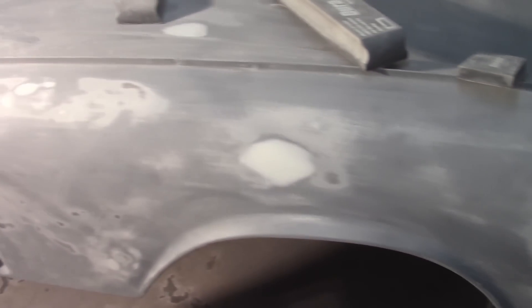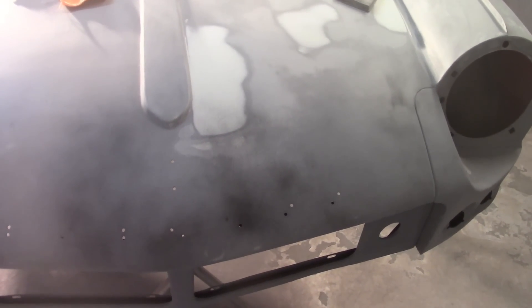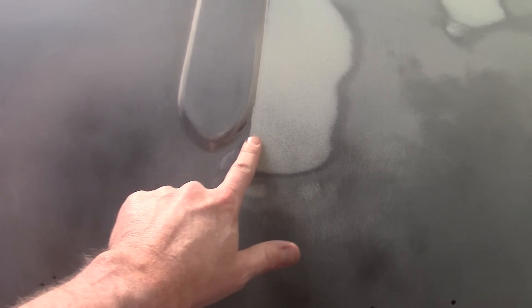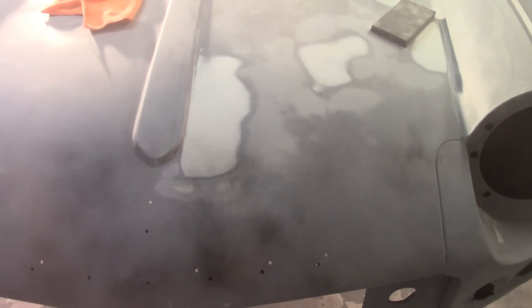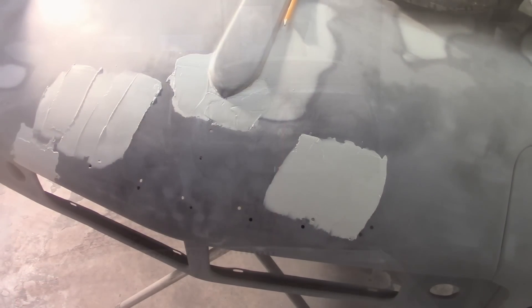Got all those areas blocked out, no surprises, happy with how that all feels. There are a couple of high spots in here but I can't really feel them so I'm not going to mess with them. What I did do is hit this front nose portion with some guide coat spray paint just to make sure it's in pretty good shape. I found a couple spots that probably need some spot putty, glazing putty, and I think this area right here I didn't come over enough with the glazing putty either. I'll block that out real quick, hit any spots that need it with the glazing putty, and in the interim I'll get back over to the body and continue sanding off the fiberglass filler.